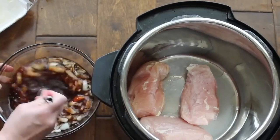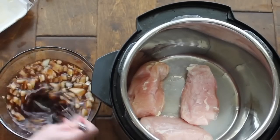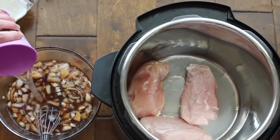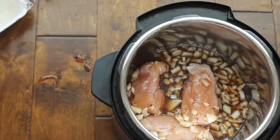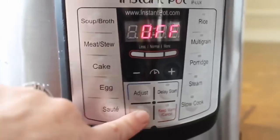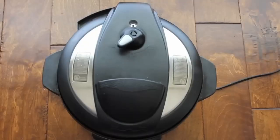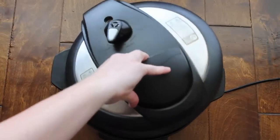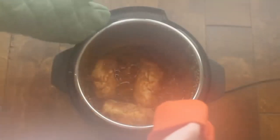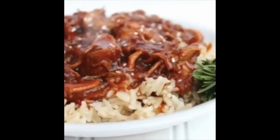Now mix the sauce together, making sure the honey is incorporated everywhere. I added a fourth cup of water for a little more liquid, then poured it right on top of my chicken. Put the lid on, make sure it's on sealing, then push manual and go up to 20 minutes — because the chicken is raw, not frozen, 20 minutes works perfectly. When it's done, turn the knob to venting for a quick release. I usually let it cool down a bit, then shred the chicken right inside the bowl and serve it over rice — I did minute rice to make my life easy.